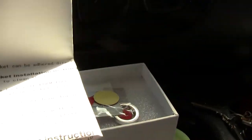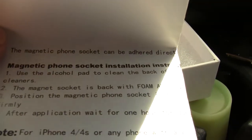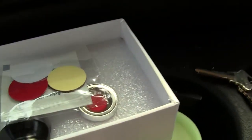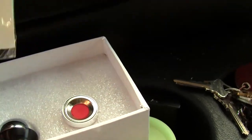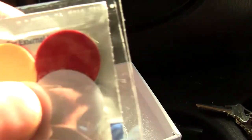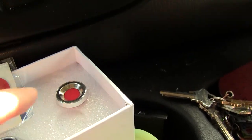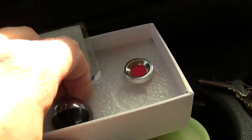Oh, interesting. Basically, it is a magnetic phone socket installation instruction. So what you actually see there, these are some additional little sticky pads. You get a little round, sort of concave disc type thing, and you got this little guy right here.